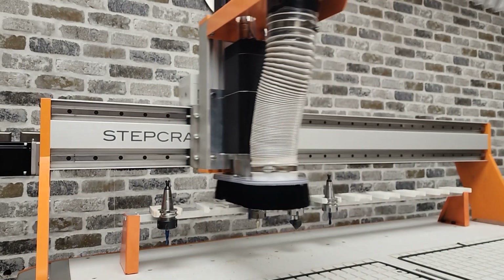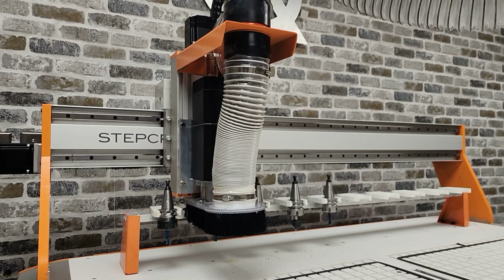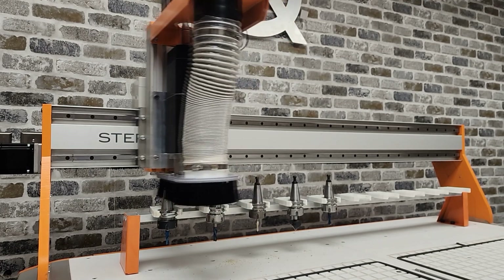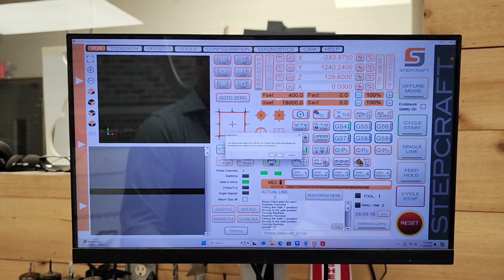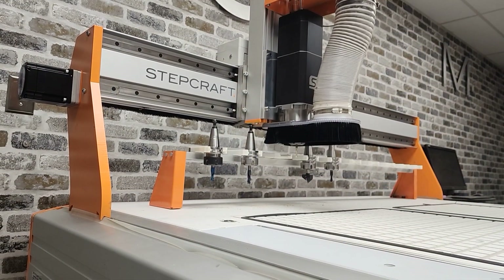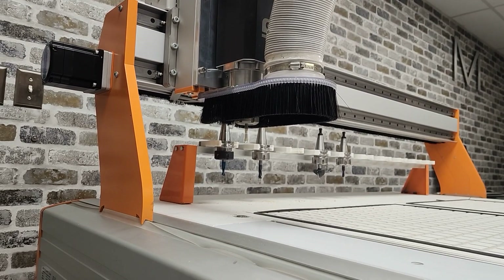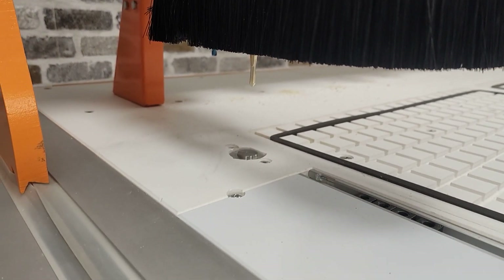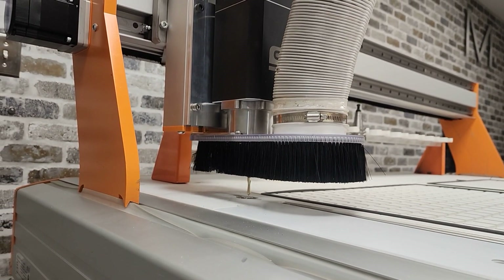The StepCraft 7-horsepower ATC spindle can be used as a fully automatic tool changer or as a quick change spindle. In fully automatic mode, you can load up to 10 tools on the tool rack at the rear of the machine. Using our software, each tool is removed from the rack, automatically measured using the in-bed tool link sensor, and recorded in the tool table in UCCNC, then returned to the rack. The next tool is then picked up and measured, and this process continues until all selected tools are measured and stored.